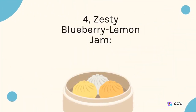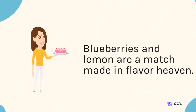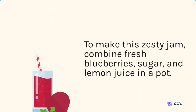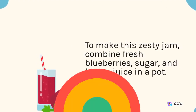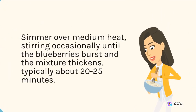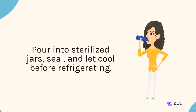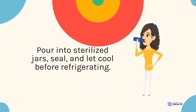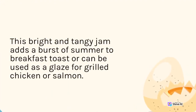4. Zesty Blueberry Lemon Jam. Blueberries and lemon are a match made in flavor heaven. To make this zesty jam, combine fresh blueberries, sugar, and lemon juice in a pot. Simmer over medium heat, stirring occasionally until the blueberries burst and the mixture thickens, typically about 20–25 minutes. Pour into sterilized jars, seal, and let cool before refrigerating. This bright and tangy jam adds a burst of summer to breakfast toast or can be used as a glaze for grilled chicken or salmon.